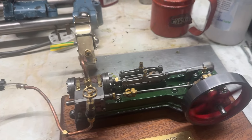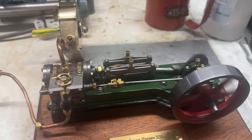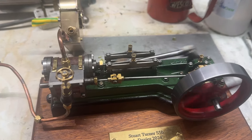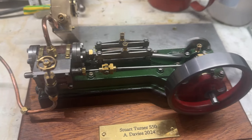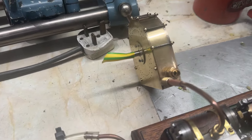Welcome back. This is just a little short video of testing the turbine. I thought, well, if an S50 can run it, I'm sure that the triple compound will be fine. So I'll just speed it up and watch the turbine.